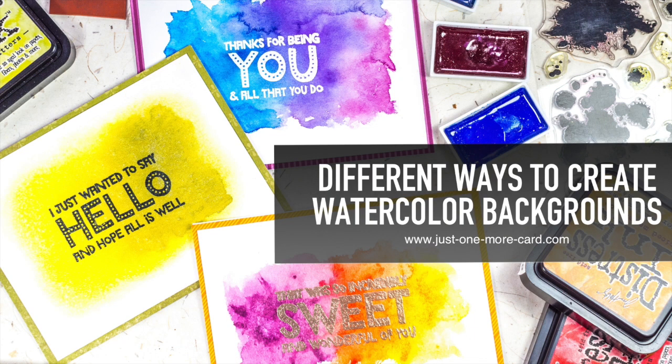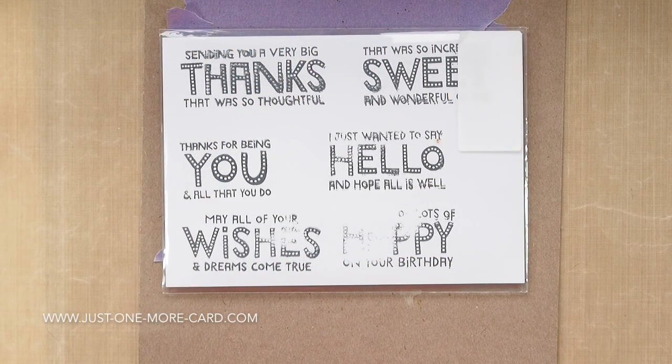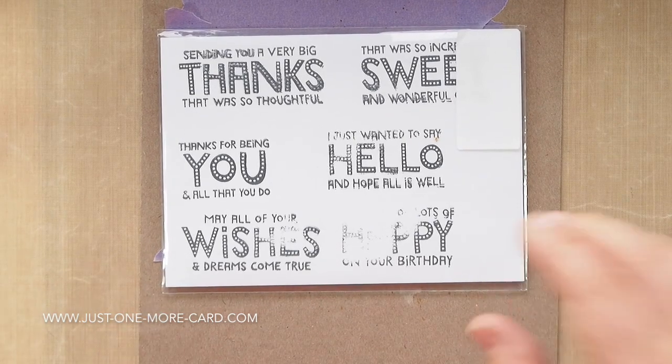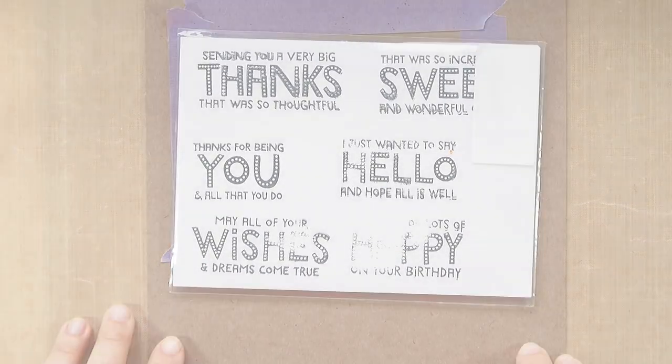Hello everybody, Julia here from Just One More Card, and today I want to show you different ways how to create watercolor backgrounds. I know a lot of you don't feel terribly comfortable with watercolors because you have so little control, so I want to show you how you can use a few tricks. I will be using this stamp set from Purple Onion Designs to create some simple sentiment cards.